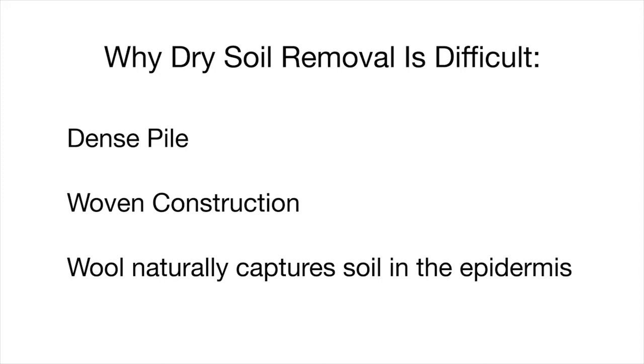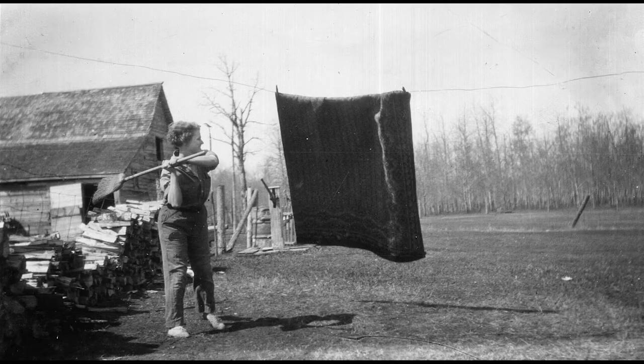Additionally, many rugs are made of wool. Wool naturally captures and hides soil in the scaly outer layer known as the epidermis or cuticle. This hidden dirt was once removed by beating a rug.